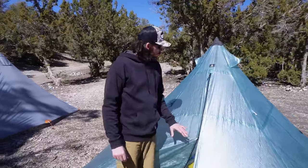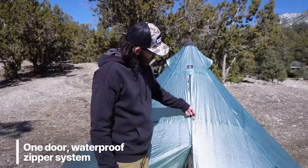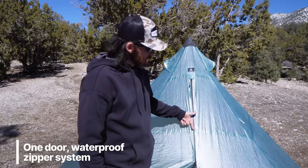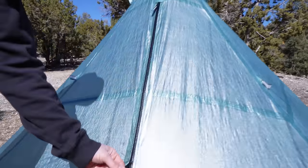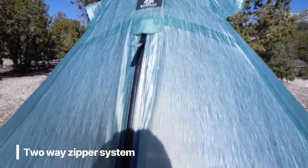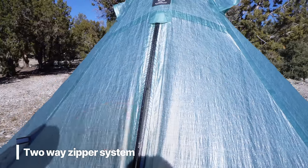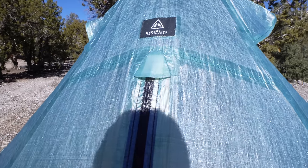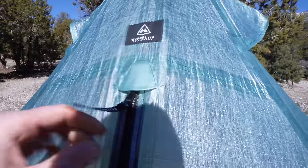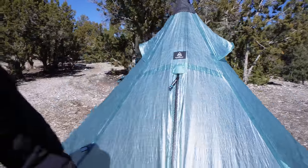One feature I absolutely love is the one-door system, which saves weight by eliminating extra zippers. The zipper itself is a waterproof zipper — a lot of other shelters have a flap that bounces around in the wind, but this zipper is super smooth, waterproof, and it's a two-way zipper so I can zip it partway and sit inside glassing. There's also a little garage door feature up top that adds waterproof capability and lets water run down instead of collecting.